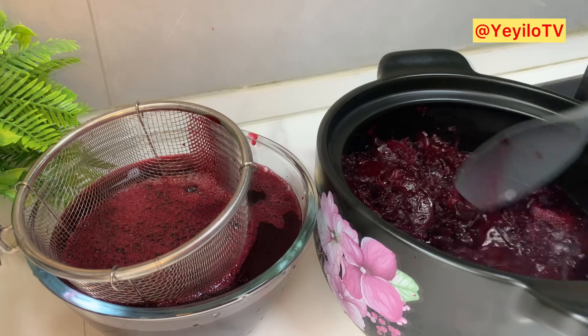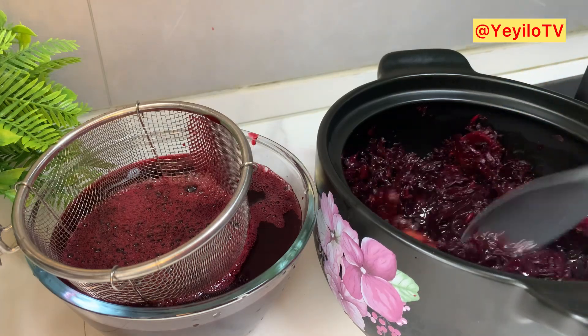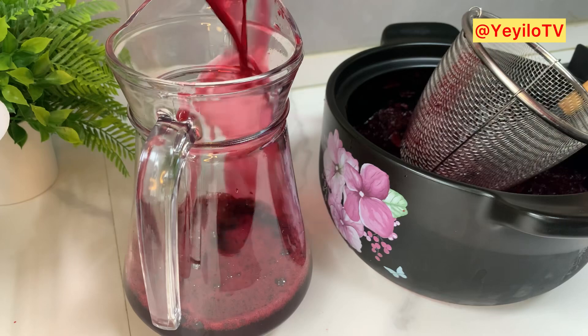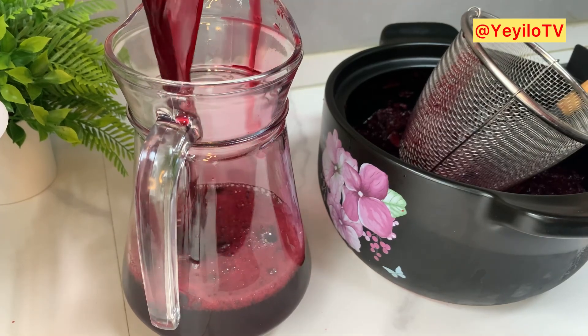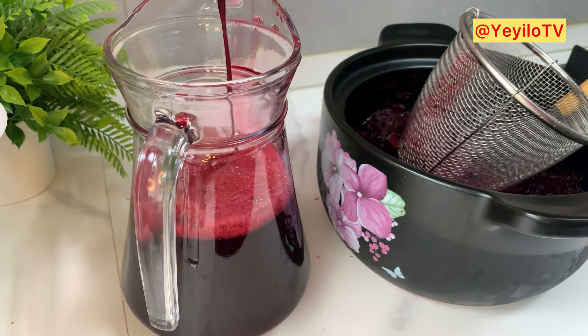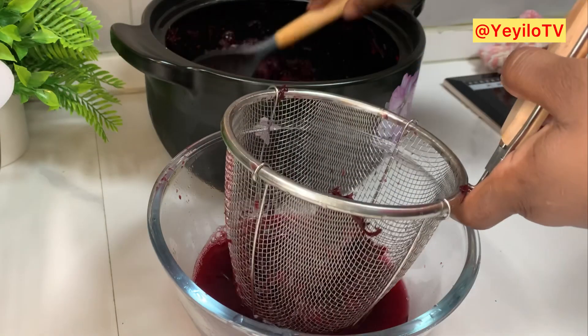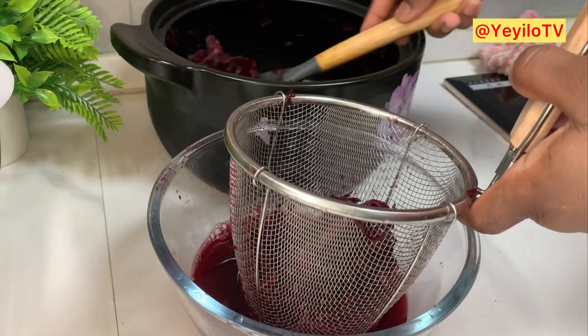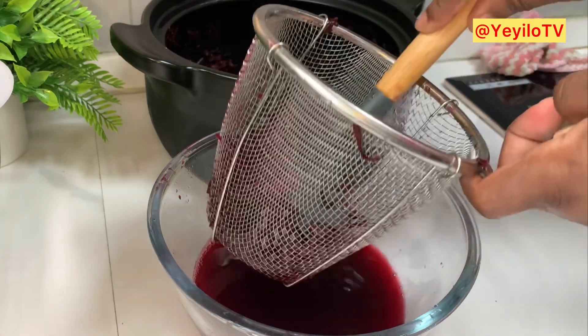This drink has a lot of health benefits. Some of them include managing high blood pressure, lowering cholesterol, and protecting the liver. It also helps with menstrual cramps and has anti-inflammatory and antibacterial agents. If at this point Zobo drink is not at the top of your list when it comes to drinks, I don't know what you're waiting for — join the fit fam and stay healthy!